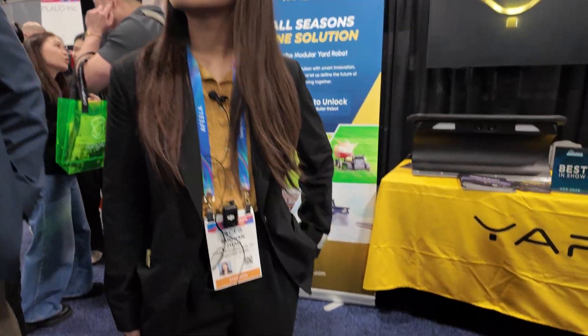My name is Melody and I'm the sales manager for YARBO, based in Shenzhen, China. My name is Cory, I'm the regional sales manager for North America, based in New York, our headquarters for North America.